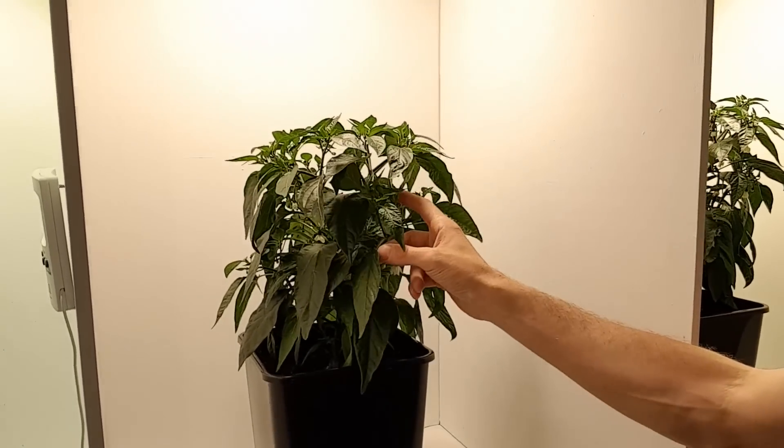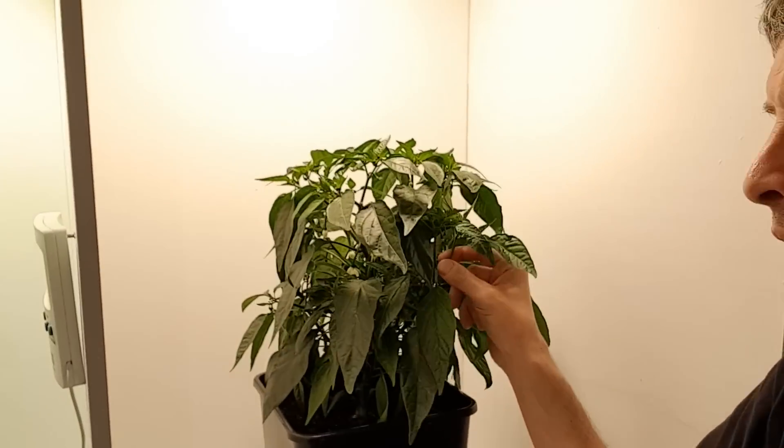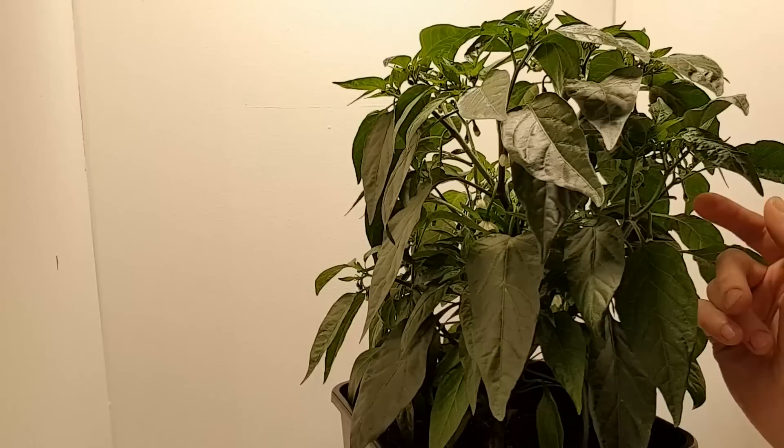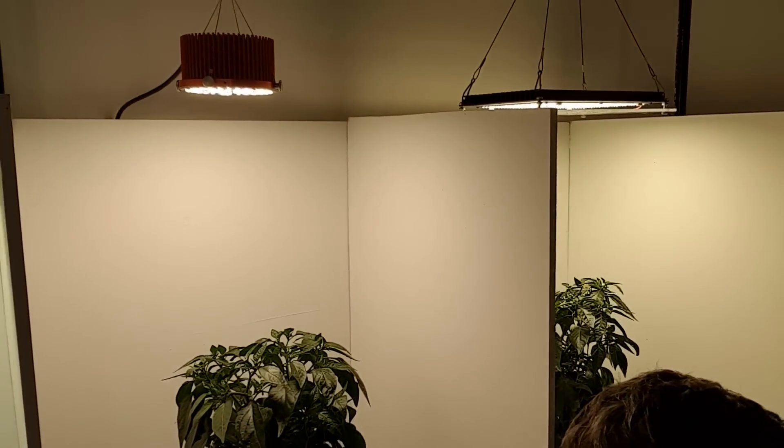Plant development is good. It's a decent sized plant. It's not as dense as the one under the HLG and there's much less flowering, but that's to be expected — it's half the wattage of this guy. So given its size, it's doing extremely well. Lovely little light. That's the Puck.